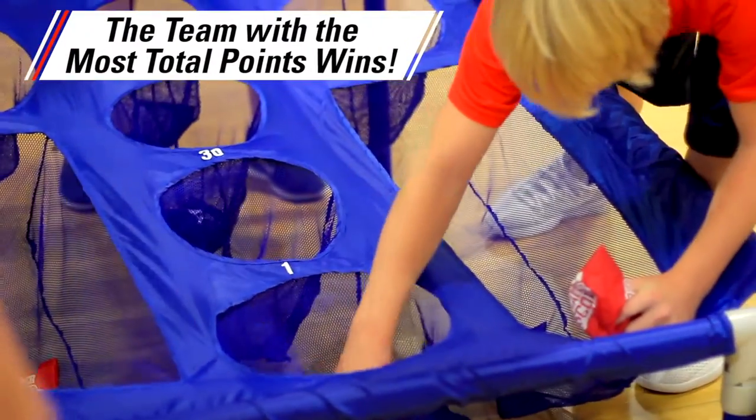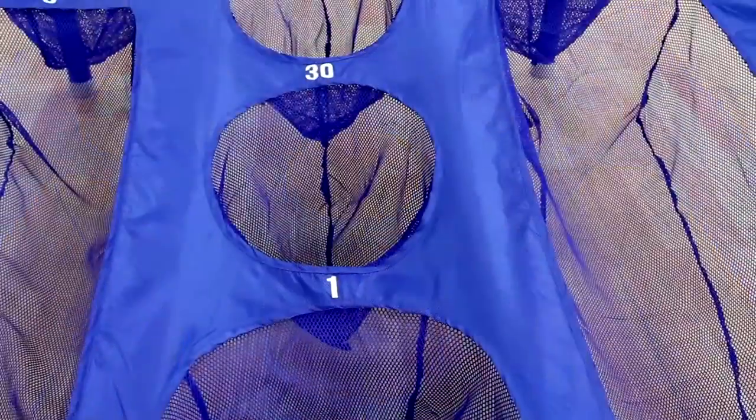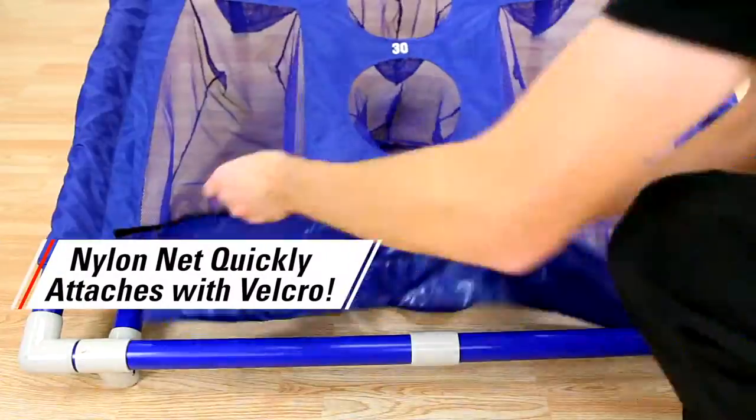Custom Scatter Score targets feature holes that are various sizes and shapes with differing point values, adding a fun strategic challenge. A nylon net quickly attaches to the target board with Velcro, making setup a breeze.